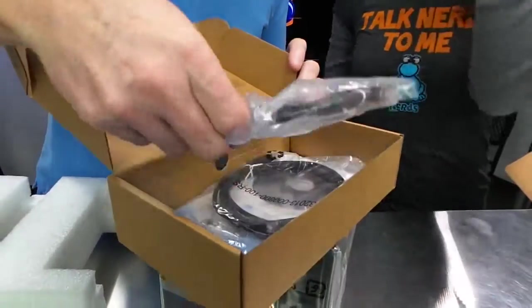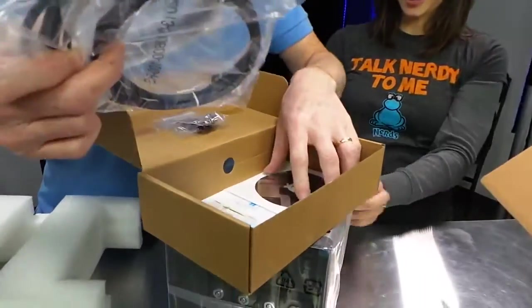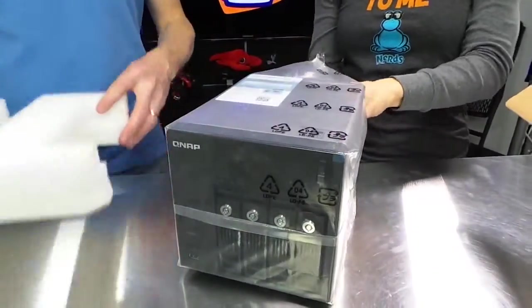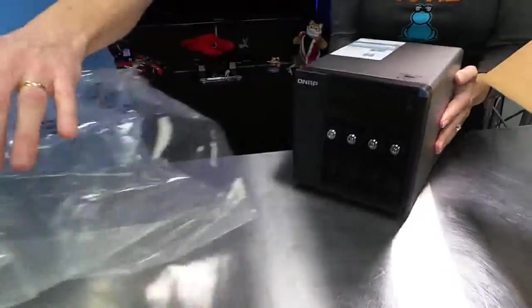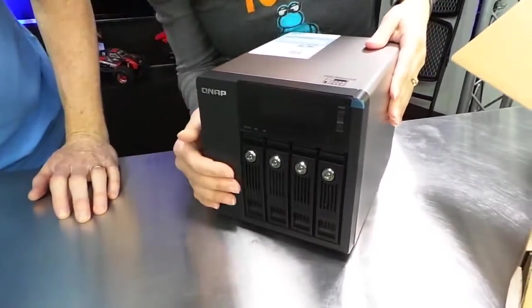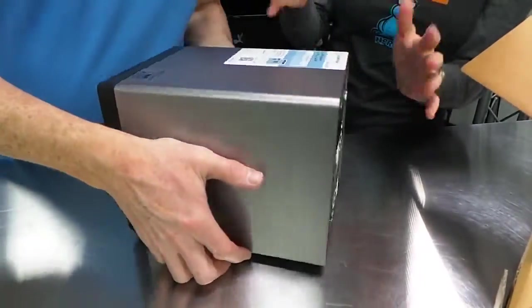And then keys, because you can lock it. One ethernet, two ethernets — it's got two ethernet ports, which is awesome — and then a disk for the drivers and stuff. So, four hard drive slots. Just pull that right out. It's beautiful. Very nice black and then shiny chrome kind of thing here.